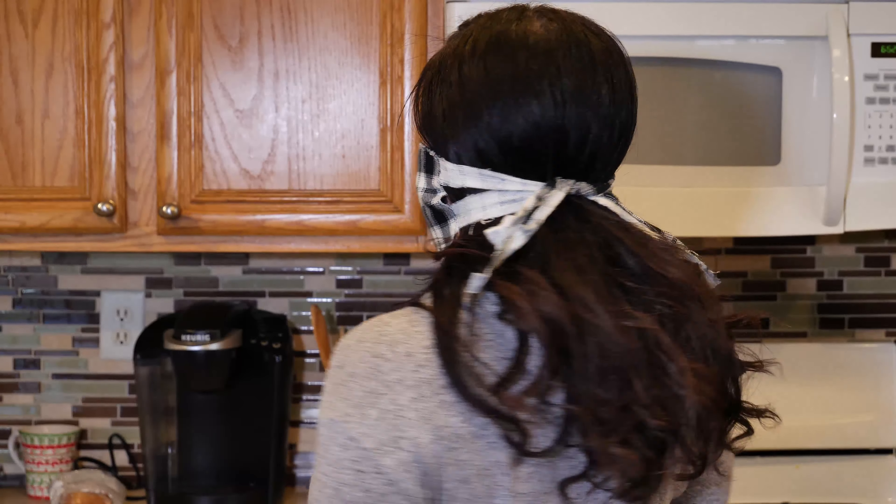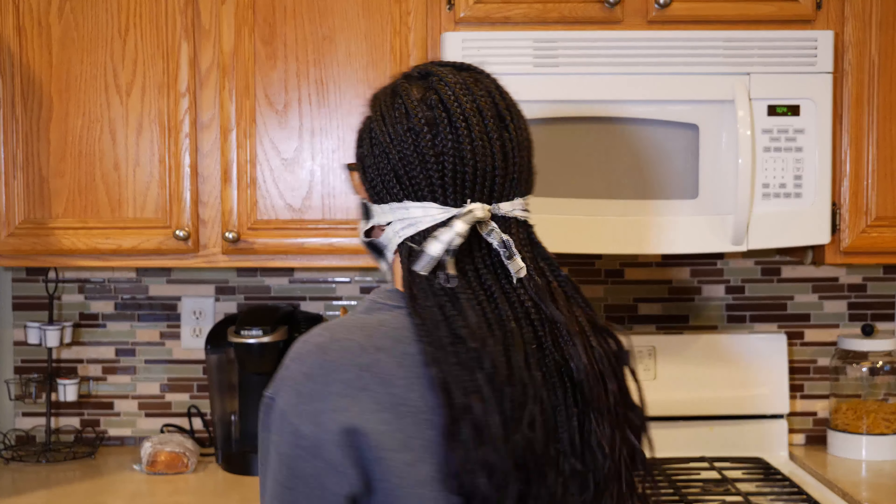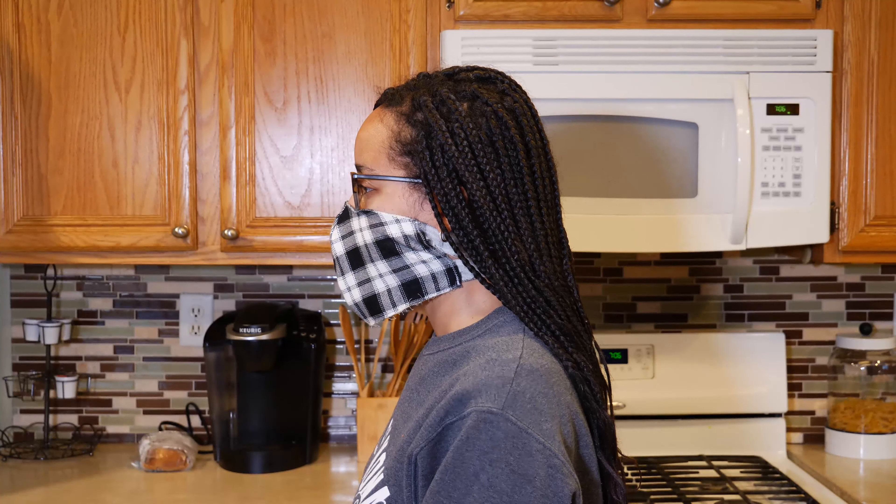For everyone that has hair, you can wear it over your hair — it doesn't really depend on your hairstyle — or you can even wear it under your hair. Let's talk about the benefits first.